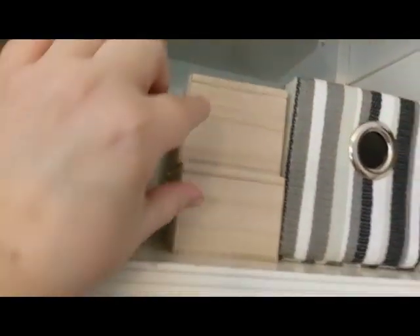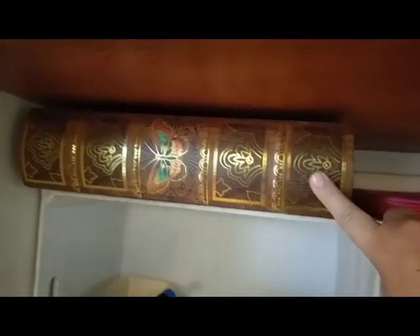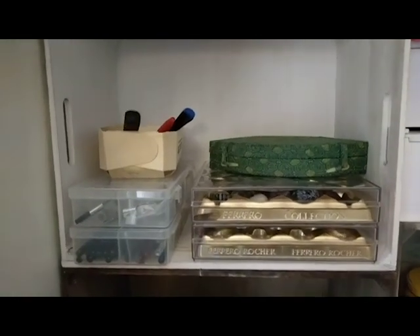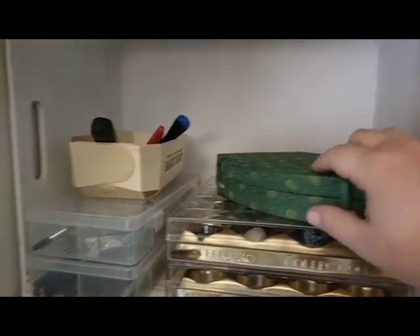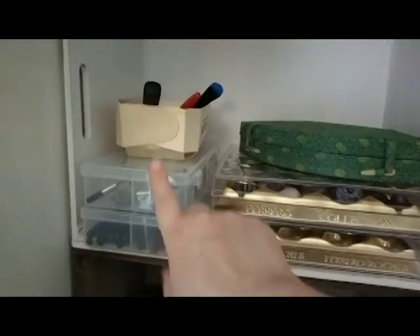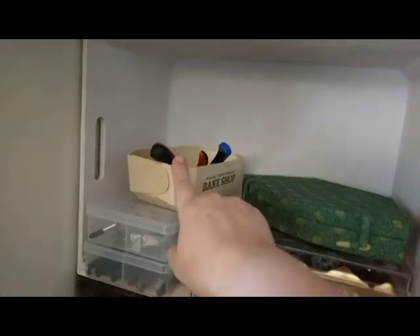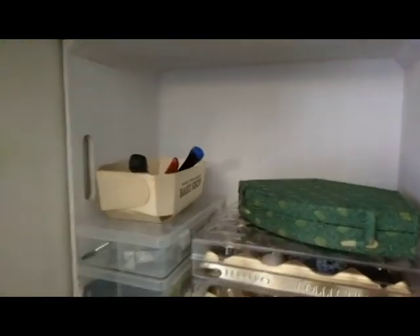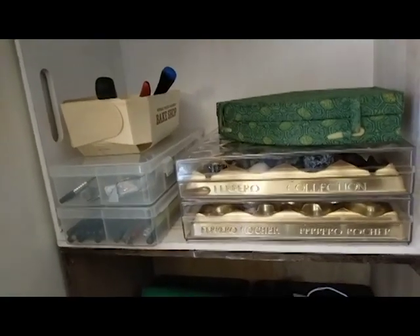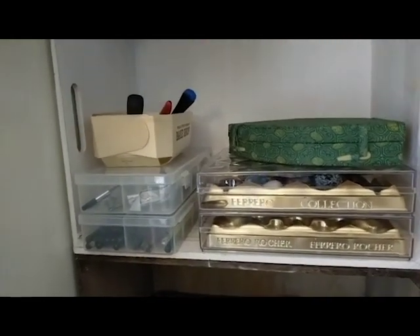In here I put all my glues and the Mod Podge and stuff like that. These are two empty boxes my mom got me — I'm going to paint them. Over here I have all my watercolor supplies. Over here I have an old calligraphy set that a friend brought back from China for me. And then I have some tools for my jewelry stuff. I'm not sure if those are going to stay here, but I do use them for other things so I think they will.